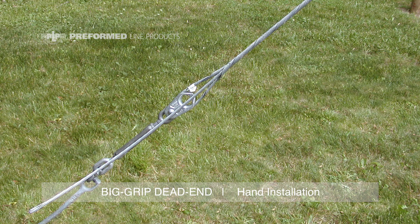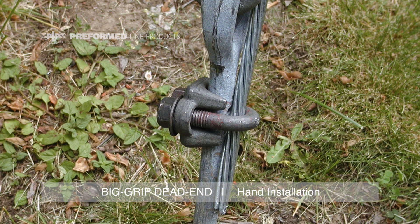For grounding purposes, the strand can be extended through the loop to be bonded to the hardware or structure. An unbonded tail could result in peel-out.